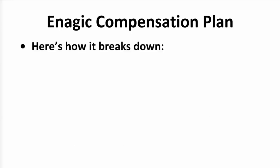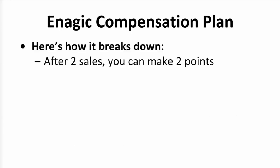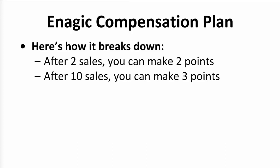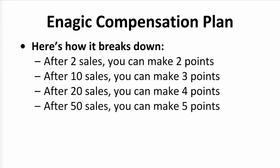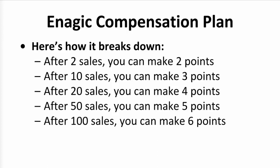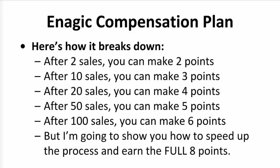Here's how it breaks down: after 2 sales, you can sponsor someone into the 2A lane and make 2 points. After 10 sales, you can sponsor someone into the 3A lane and make 3 points. After 20 sales, you can sponsor someone into the 4A lane and make 4 points. After 50 sales, you can sponsor someone into the 5A lane and make 5 points. And after 100 sales, you can sponsor someone into the 6A lane and make 6 points, which is 6 out of the 8 points of commission. The other two points would just go to your sponsor — but in a minute, I'm going to show you how you can earn the full eight points of commission on your new sales.